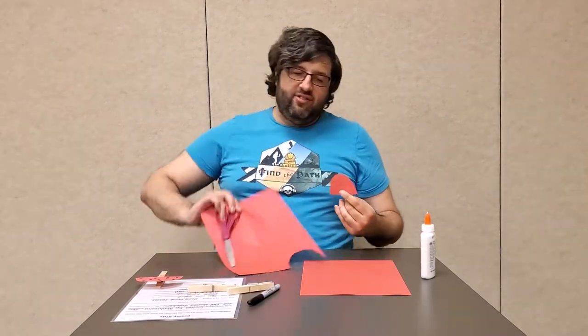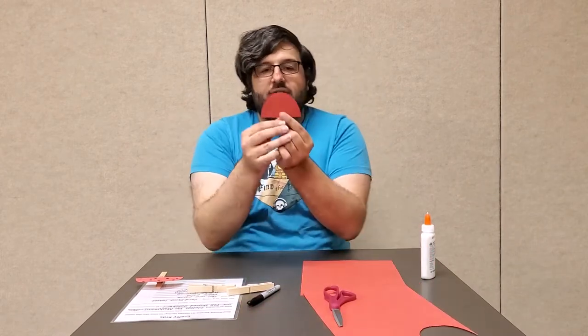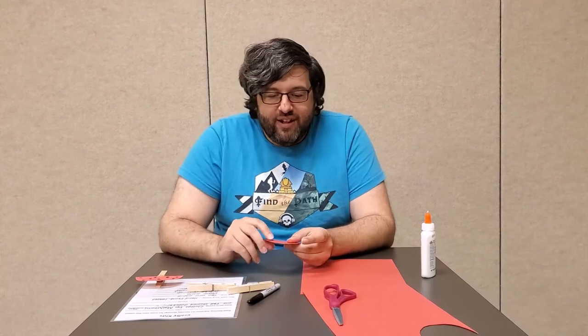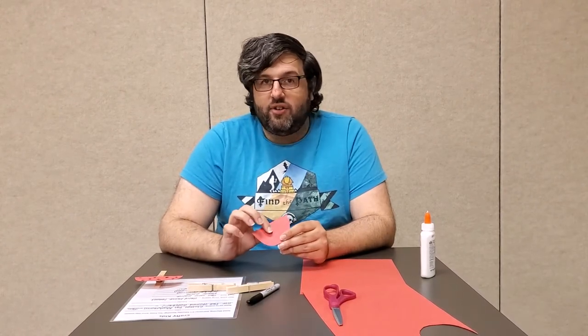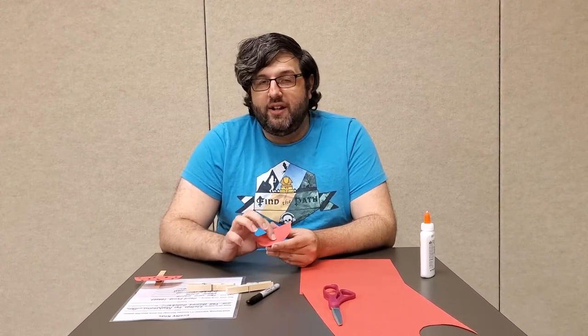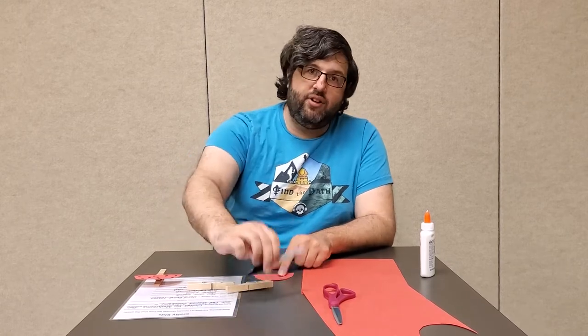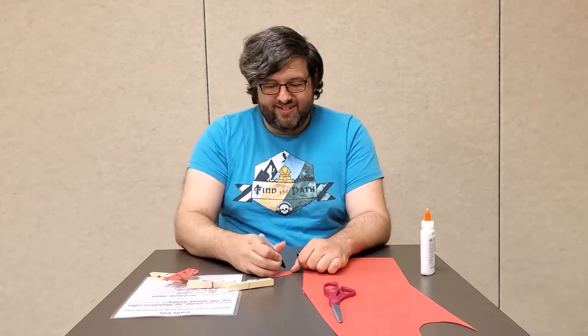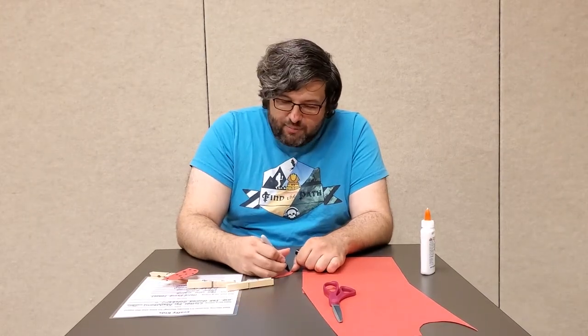The next thing you do is give our mushroom friends some spots. One thing you could do is take out another sheet of construction paper and make it a different color. I'm just going to do mine with markers, because that way it matches my friend over here. This is like a ladybug mushroom.